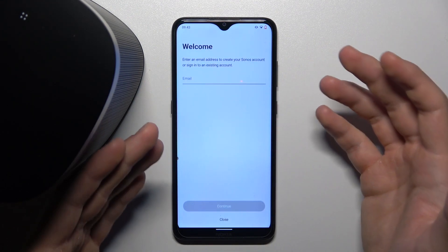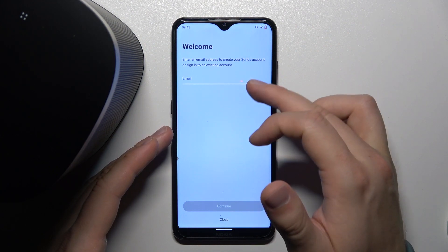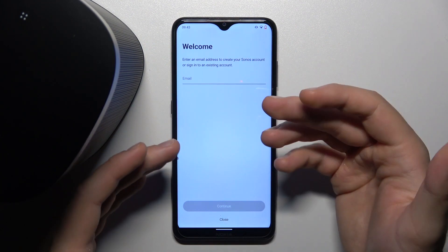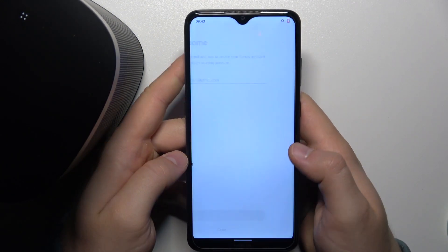Right now I'm going to set up the new system. We have to enter an email address to create our Sonos account, so I'm going to do that right now, and then click Continue.